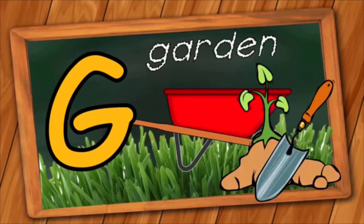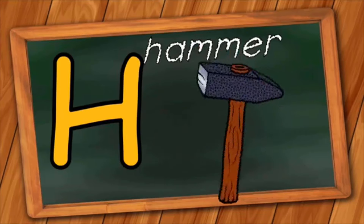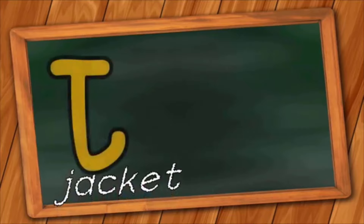G is for Garden. G, G, Garden. H is for Hammer. H, H, Hammer. I is for Eagle. E, E, Eagle.